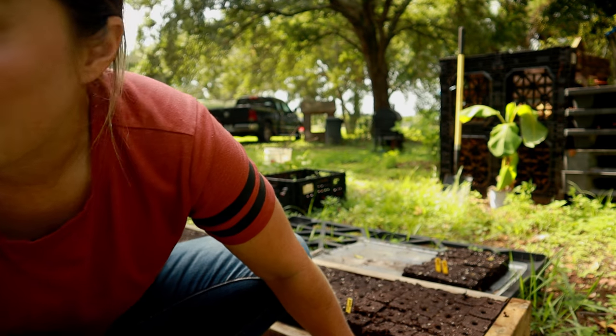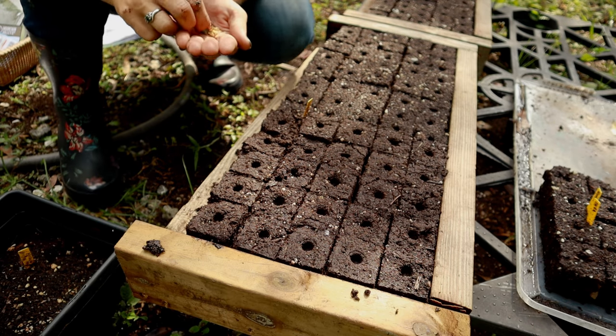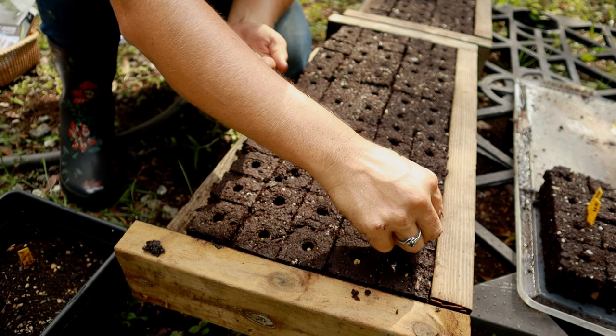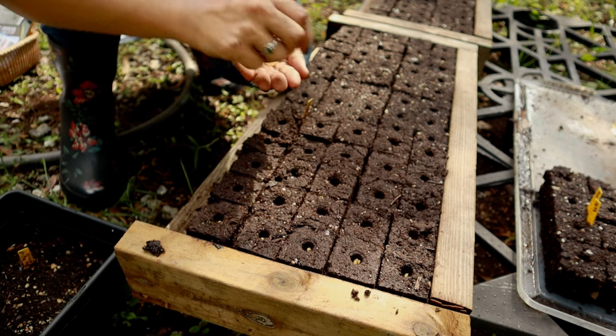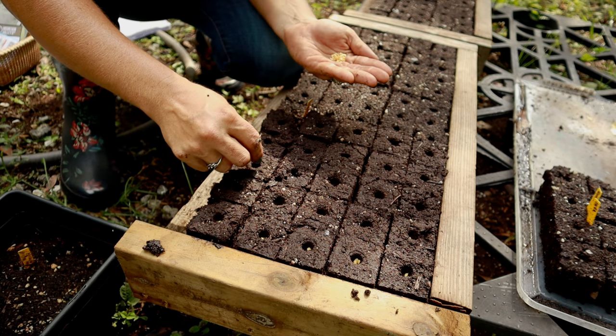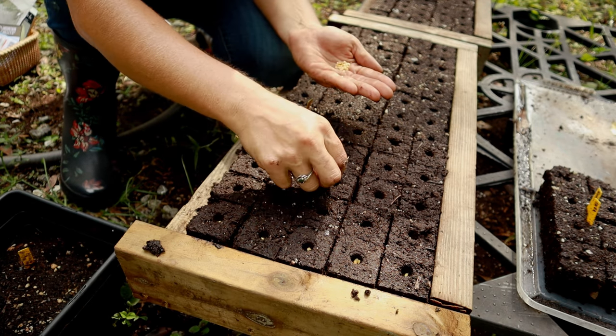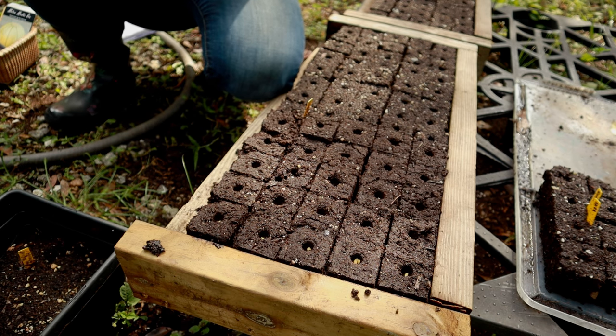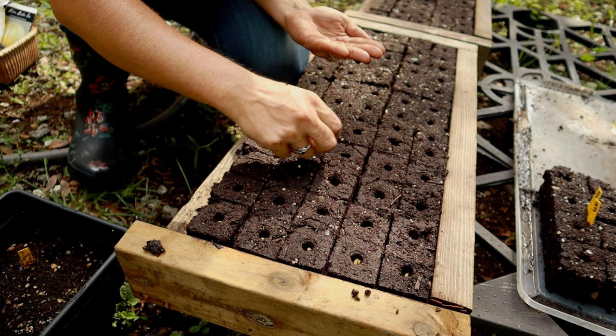We're going to go ahead and get some seeds planted — going to try and grow some peppers. These are older pepper seeds, so we don't know if they're going to germinate. We'll drop a few in each block and see if we can get some to sprout. I'd also like to plant some ground cherries — it'd be cool to have a couple of rows of ground cherries.